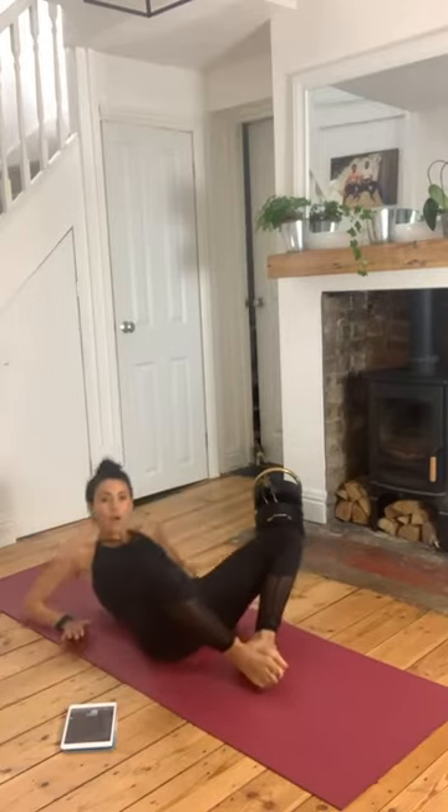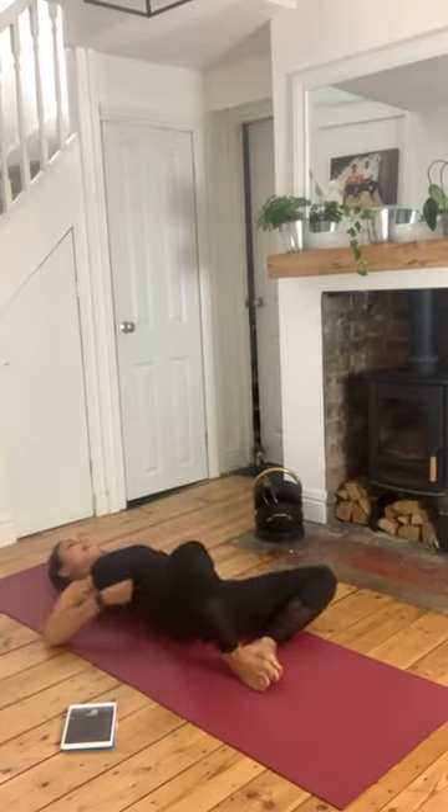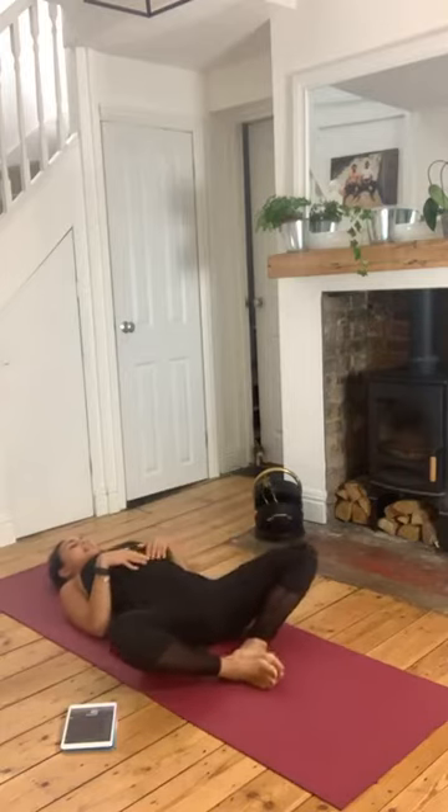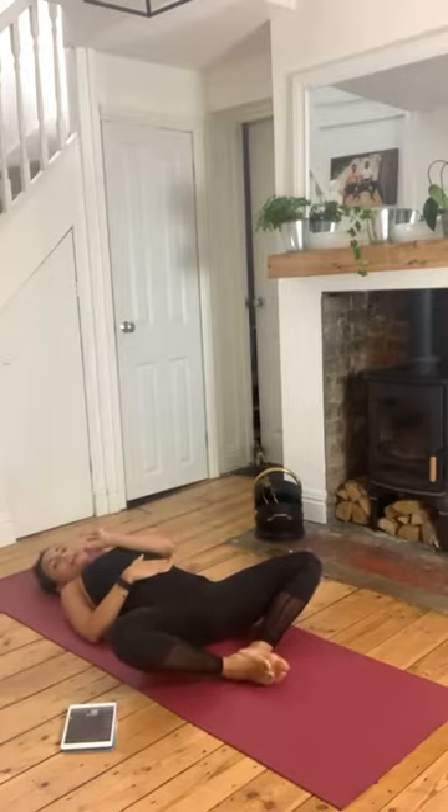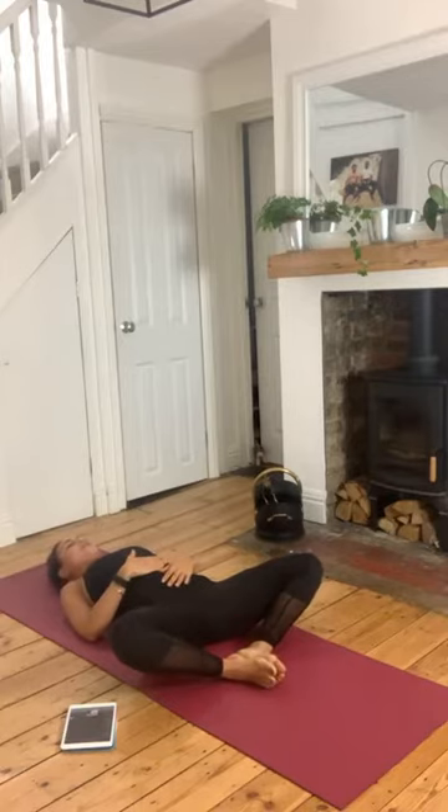Come with the feet together, knees wide, and lie all the way back. Rest the hands onto the belly. I want you to close the eyes — if that doesn't feel comfortable, just keep your gaze fixed somewhere that doesn't move. We'll just start to slowly bring that awareness within.